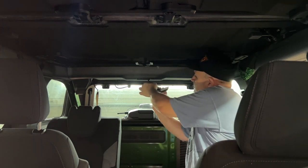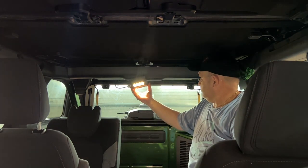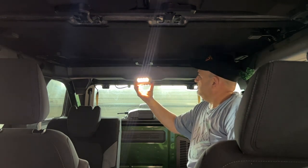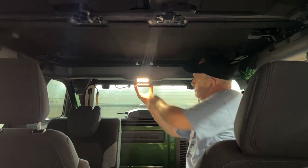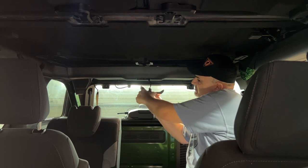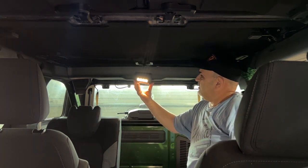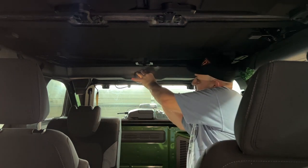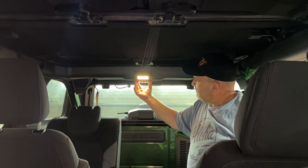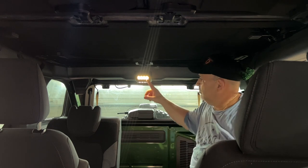Now we're gonna peel the tape backing off and plug in our new light. Pop it in — it goes this way. The bigger piece goes in the front. Put it right in there, one side in, pop the other side in, and hold it for a few moments to let the tape stick.